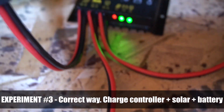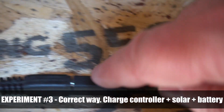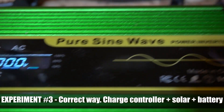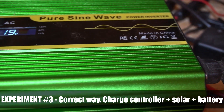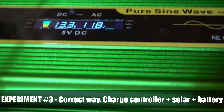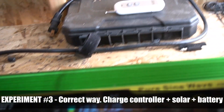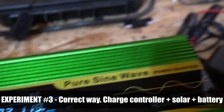The next experiment I did was basically the correct way for how you would want to do this to make your own power station. You need a charge controller — you'd have a battery going into the charge controller, and a solar panel going into the charge controller as well. When you use it this way and turn on the portable power station, it works as expected. I do have a bit more voltage because I'm getting power from both the battery and the solar panel going through the charge controller, and then I'm getting 120 volts out.